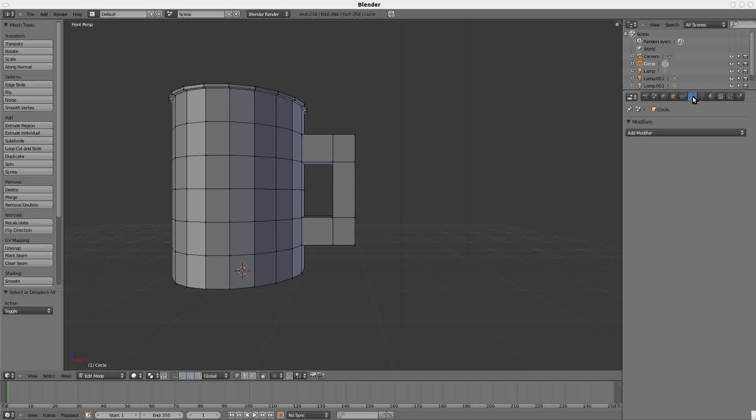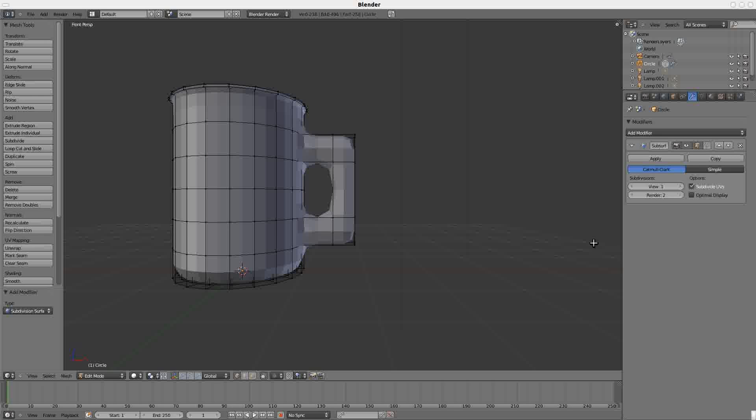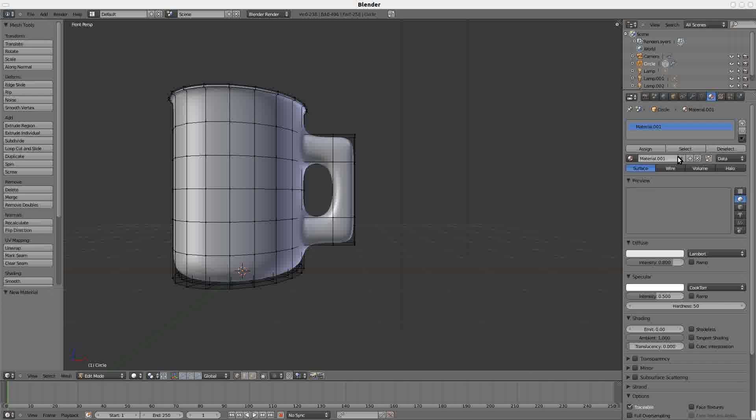Smooth it out with the wrench button — add a modifier called Subdivision Surface. Set the views to 4 and render to 4. Go into materials, hit New, and select a color under Diffuse — give it a color. Set the hardness to around 150, because anything over that is not noticeable.